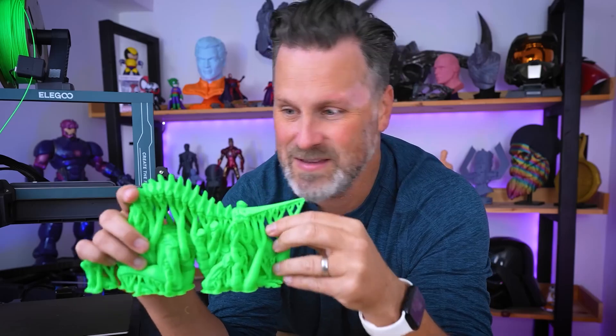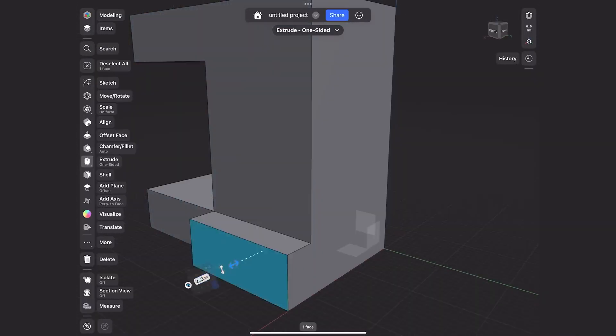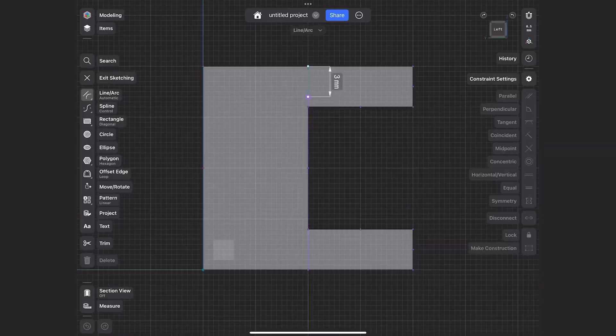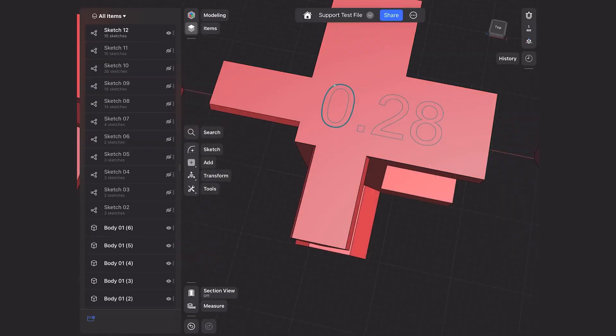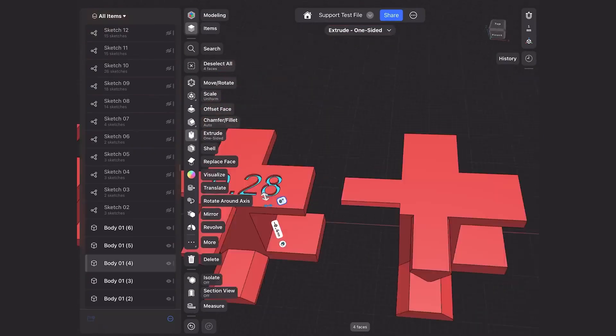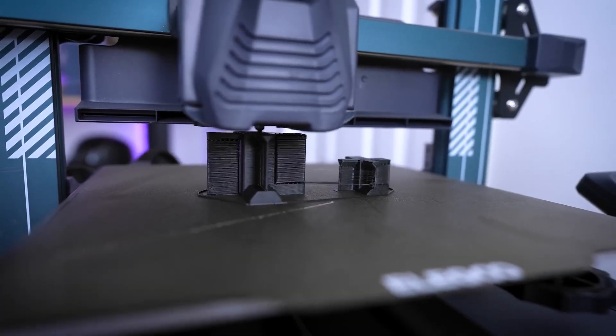Now for some tips and tools: support material has always been one of the most frustrating and disappointing aspects of 3D printing, and Uncle Jesse wants to help you get the best out of it. He's developed a custom 3D print test probe for multiple print resolutions to help you dial in your support settings for the best results and minimum resolution loss from support materials. Check it out.